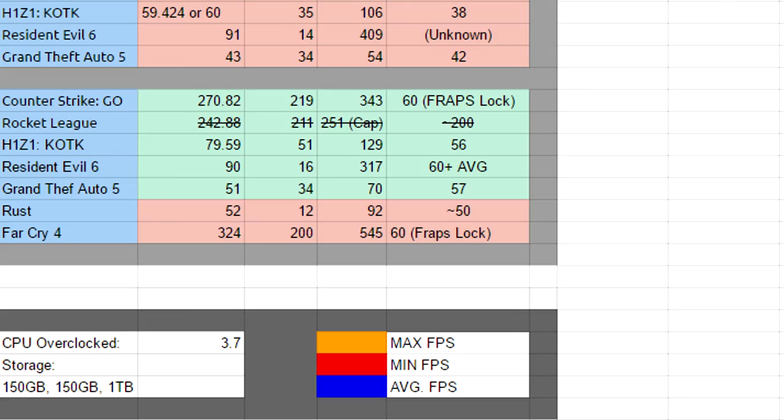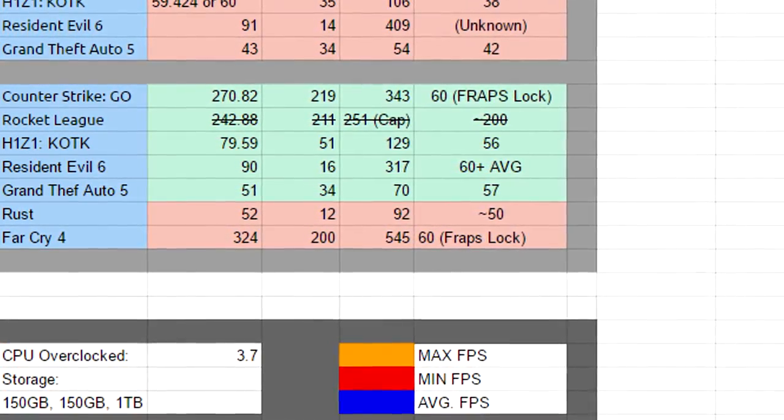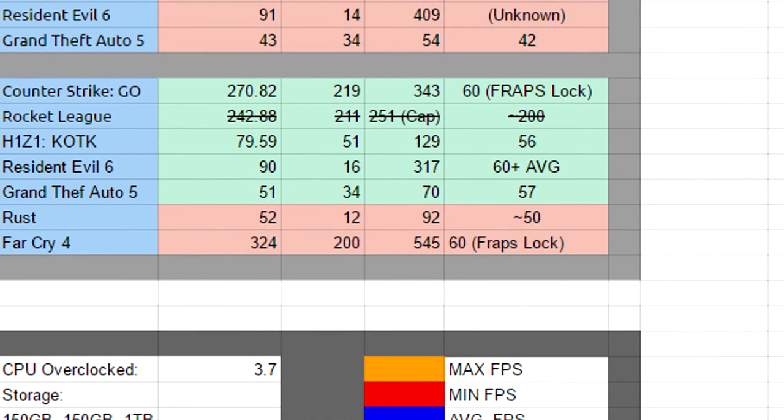We still ran into problems with Rocket League on the new CPU — after turning up the fps cap, we found it was set to 250, and the maximum fps exceeded the cap, so we couldn't determine the true maximum average. H1Z1: King of the Kill on the FX 8320 got an average of about 80 fps, a minimum of 51, and a maximum of 129. While recording through high-density areas and town, we get about 56 fps.